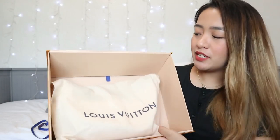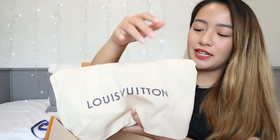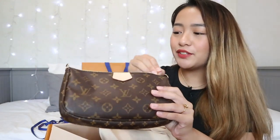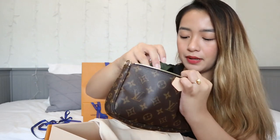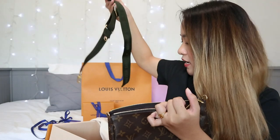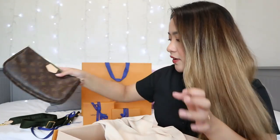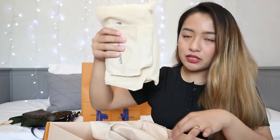Ta-da! So there's a dust bag inside. Let's open it up. So this is the first item it came with — hopefully you have an idea of what this is. When you open it, the strap is right here. Here it is — I got the khaki version. And the gold strap is right here. I'll just be putting them aside first. And we also got another dust bag.